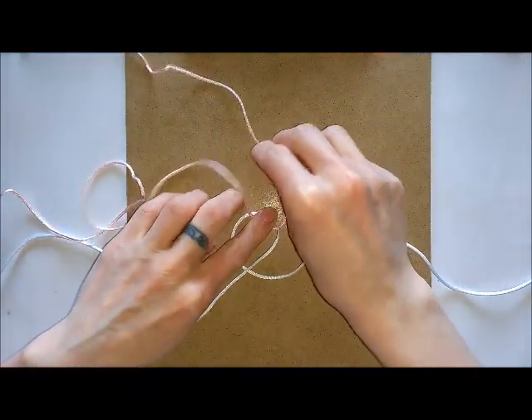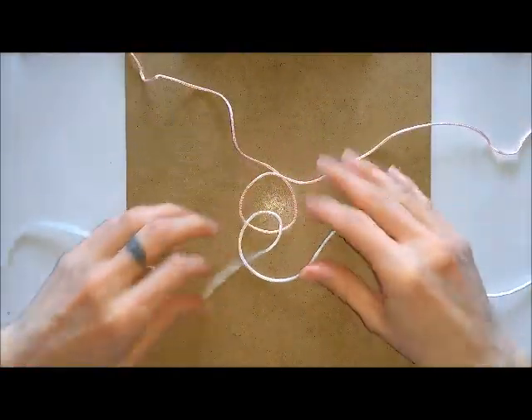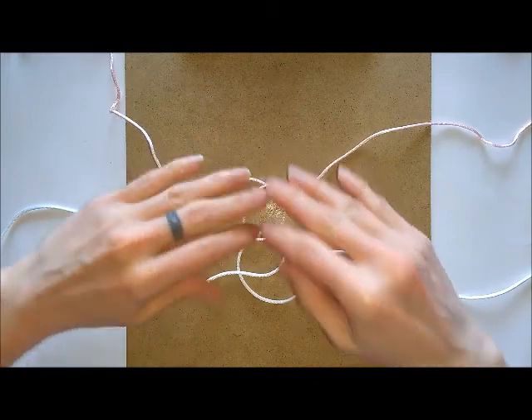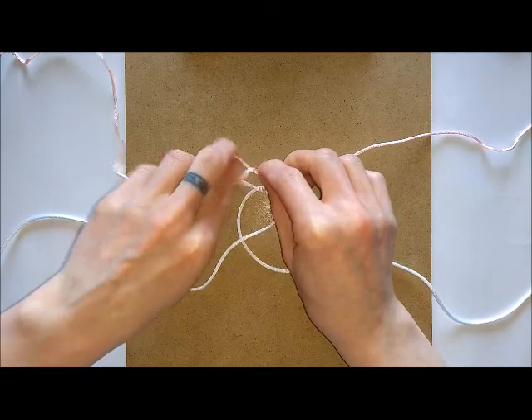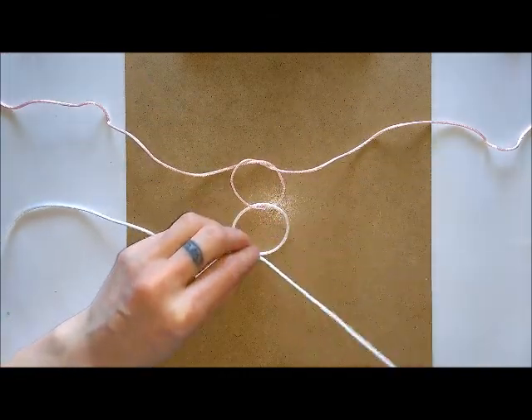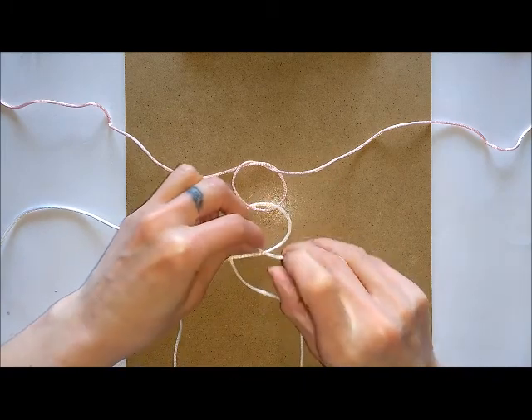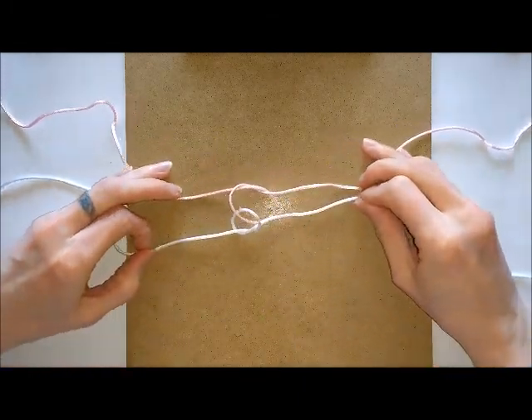You move one end to the other side and then the other end to the other side, so you end up with two interlinked loops. Then you want to form a knot with each of your cords — knot the first one and then knot the second one.